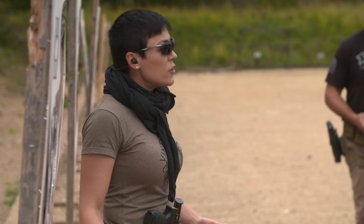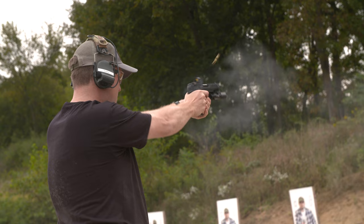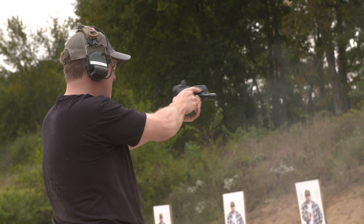We were working multiple shooting positions, everything from typical two-handed standing all the way down to prone support hand and everything in between. The pistol performed beautifully. It took a little time to get used to the red dot and the trigger, but it was brand new — brand new to everyone — so that's pretty natural.